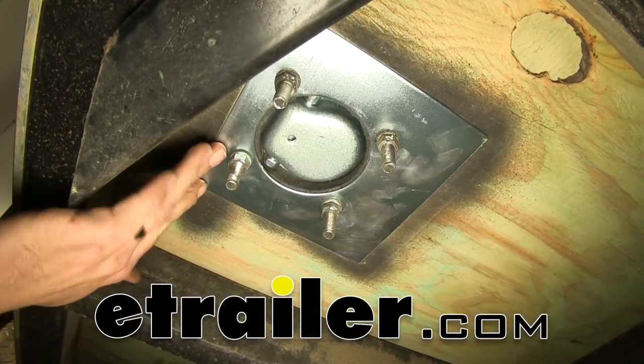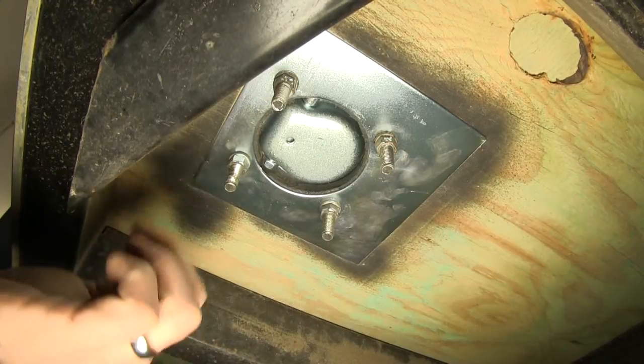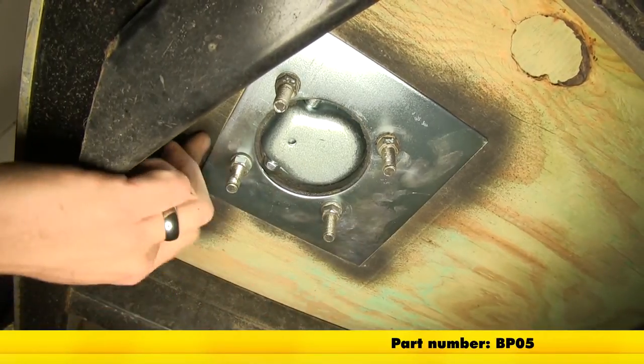Today we're going to be taking a look at the Brophy backing plate designed for use with the recessed 5,000 pound d-ring tie downs. This part number is BP05.